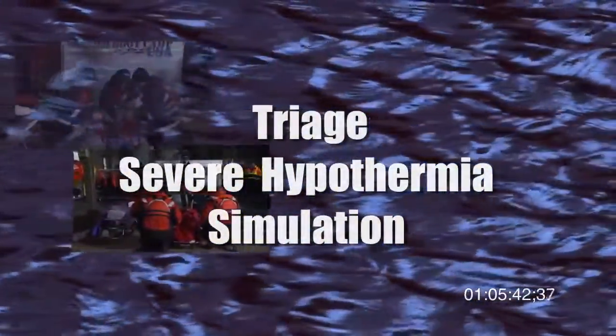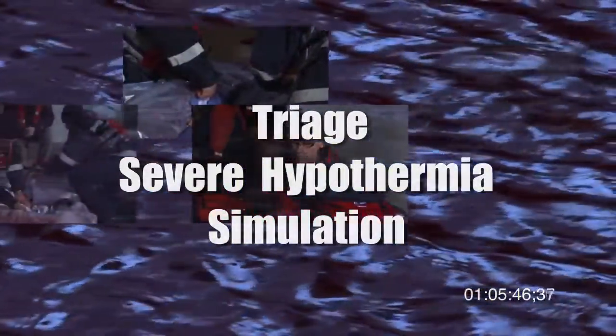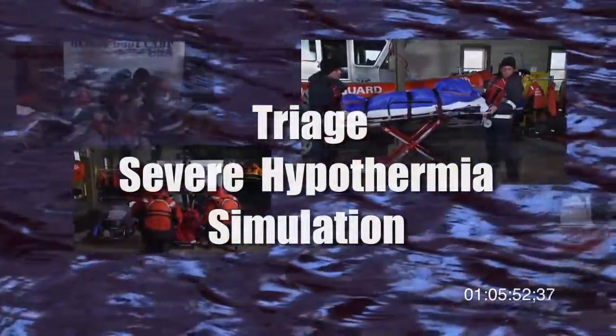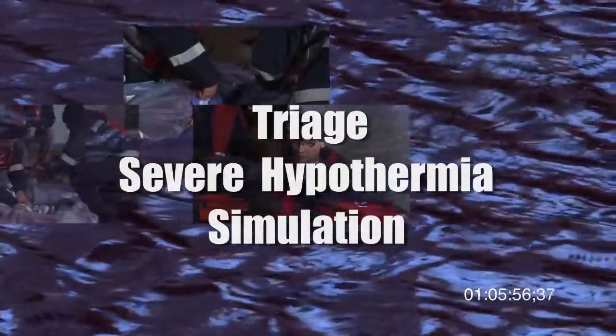This triage procedure should occur in conjunction with normal first responder checks for ABCs, spinal and other secondary injuries. This repackaging procedure should only be attempted in a protected environment and normally would occur if transport to hospital would last longer than about 30 minutes.